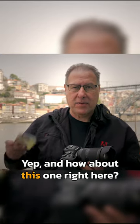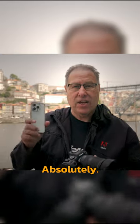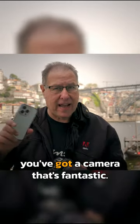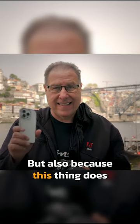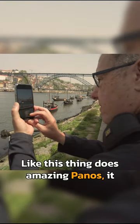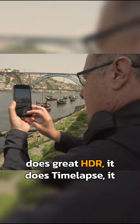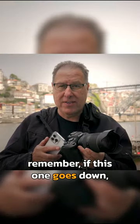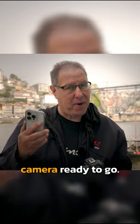And how about this one right here? Absolutely — this should be your second body. Not just because if this one breaks down you've got a fantastic camera, but also because this thing does some stuff better than this thing does. Like this thing does amazing panos, great HDR, time lapse, and stabilized video. So use these two together. And remember, if this one goes down, you already have another great camera ready to go.